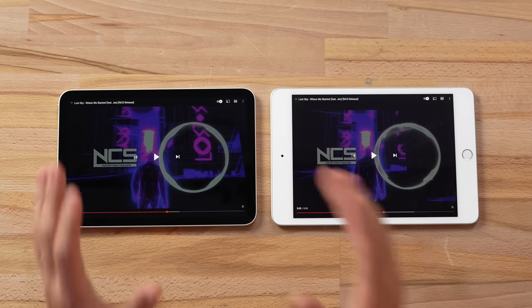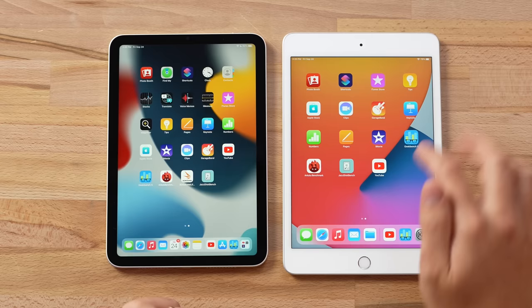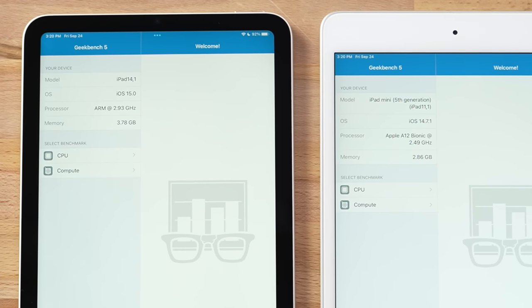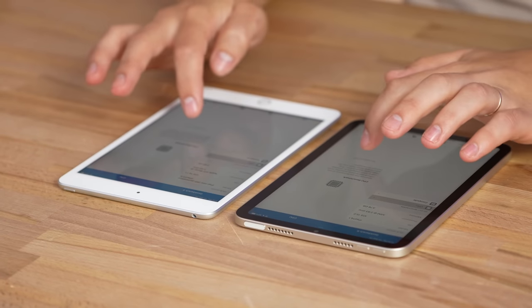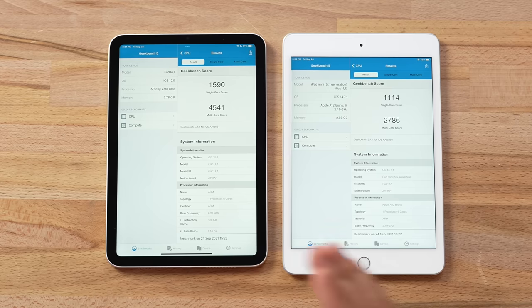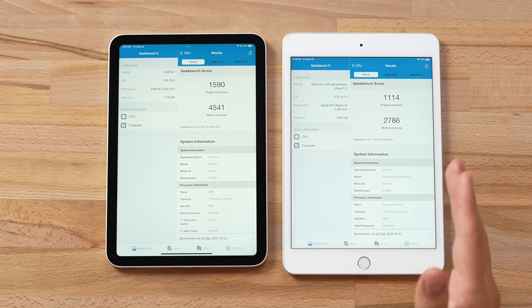Let's test the performance starting with Geekbench 5. You can see we're getting 4 GB of RAM on the mini 6 compared to only 3 GB. The mini 6 has the brand new A15 Bionic chip from the iPhone 13 — it's not quite as fast because it's downclocked to help save battery life — while the iPad mini 5 gets the older A12 chip. The Geekbench scores show single-core going from 1,114 to 1,590, a 43% improvement, and multi-core going from 2,786 to 4,541, a 63% improvement.